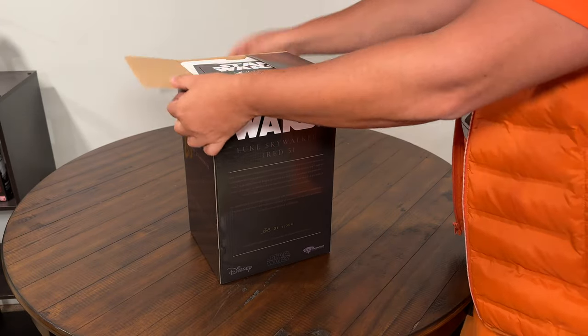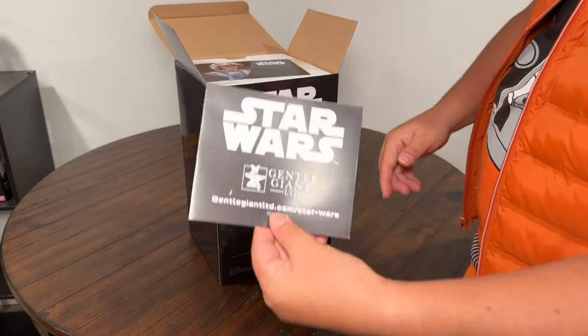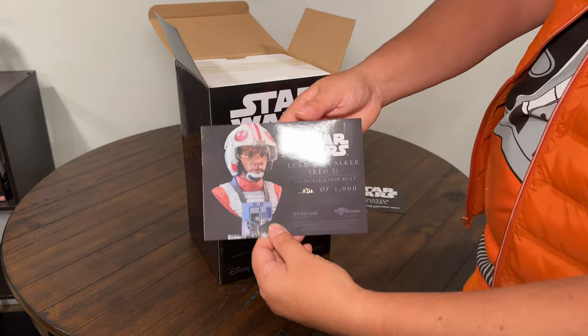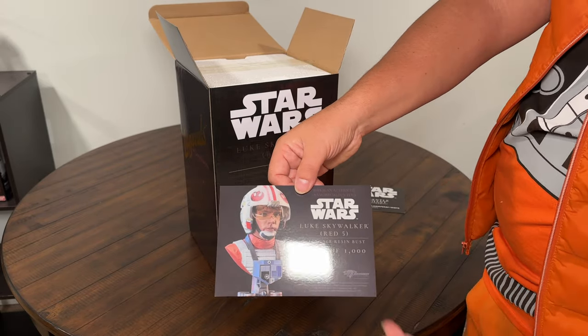Pretty cool! We got our Gentle Giant little pamphlet, and then you have your Star Wars Gentle Giant certificate of authenticity postcard that comes with all of the Diamond Select and Gentle Giant nice statues.